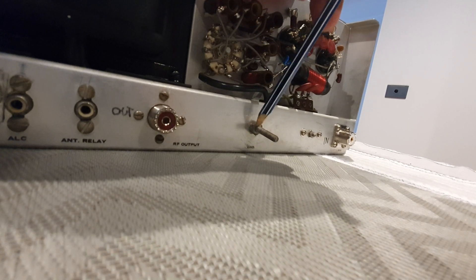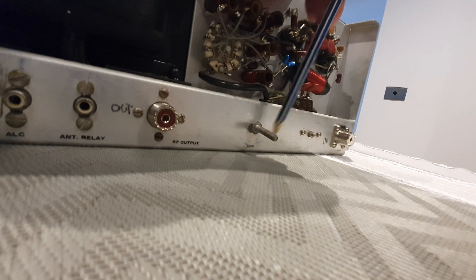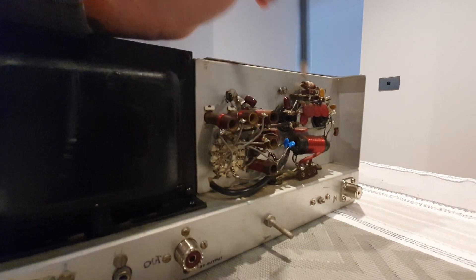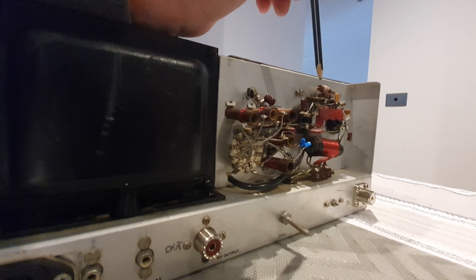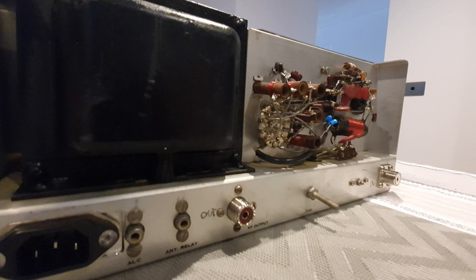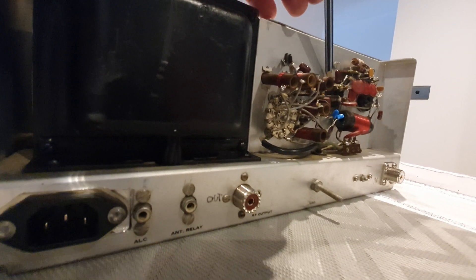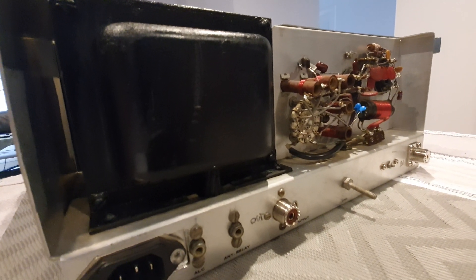I haven't touched this yet — the plan is to put in a new ground connection and clean up the relay or control fittings here. A bit of work needs to be done in this area, but I've got a couple of matched 572s to replace the ones in here. This unit was down on power and I'm suspicious it's due to the tubes being unmatched — I'll show you that in a second.